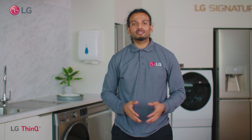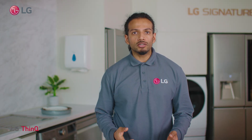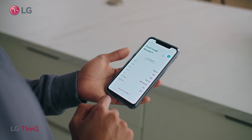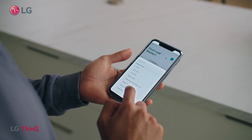Hello everyone. My name is Sagar and I'm a Product Specialist here at LG. In our Ask LG series we will talk you through some of our most frequently asked questions. Today we will cover what is LG ThinQ and how to connect it to your home appliances.